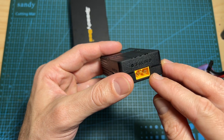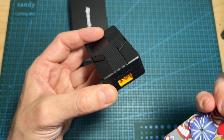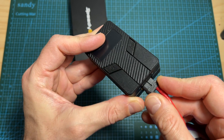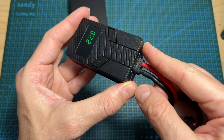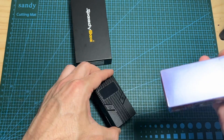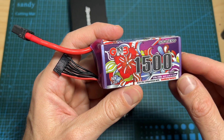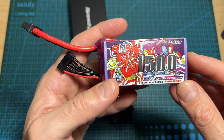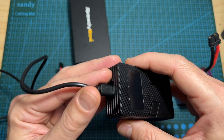The FDQ features an XT60 battery connector used for connecting the battery to the discharger. Pay attention that the maximum supported input voltage is 26 volts, so you won't be able to use the battery discharger with 6S LiHV batteries when the battery is fully charged.